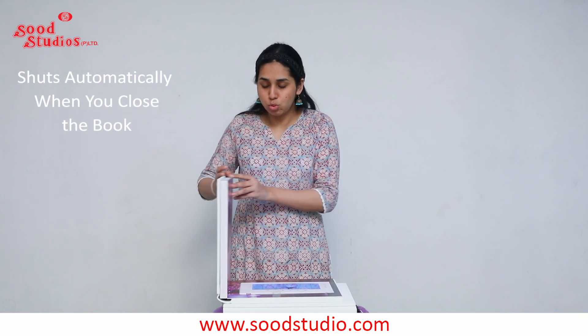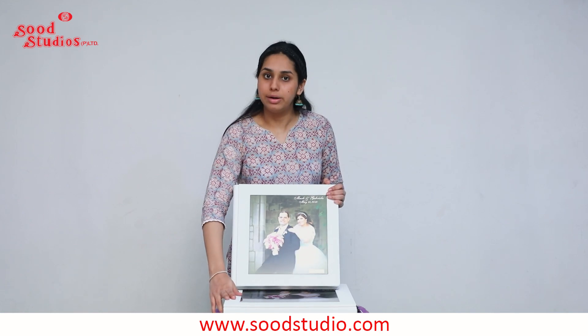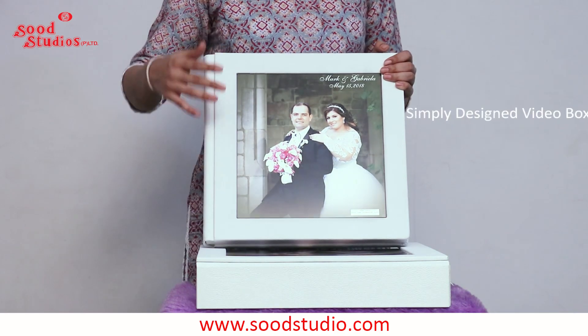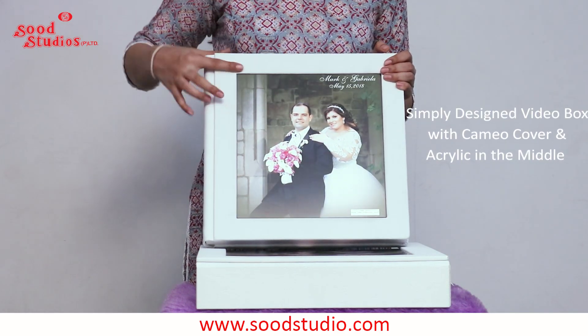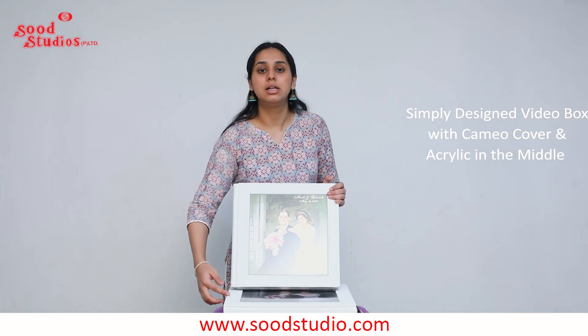As mentioned, the video starts on its own when you flip to the last page, and similarly it shuts down as soon as you close the book. The video book also comes with a specially ordered video box, which is very similar to the cover. It sits on the album and has a cameo cover in acrylic with leather bordering on all its sides.